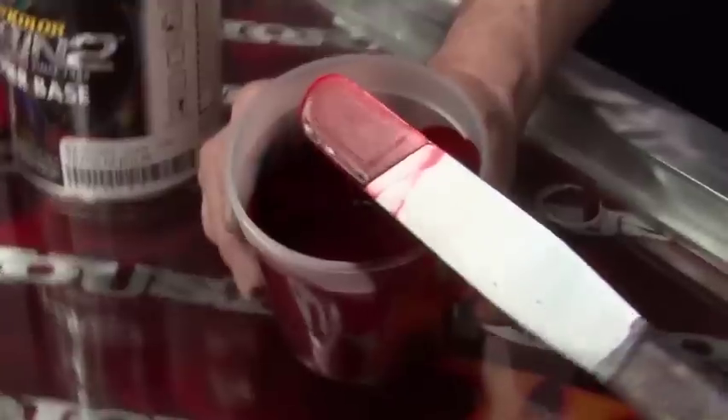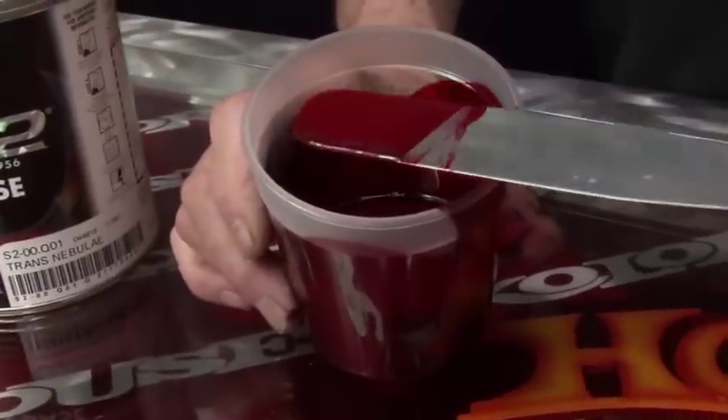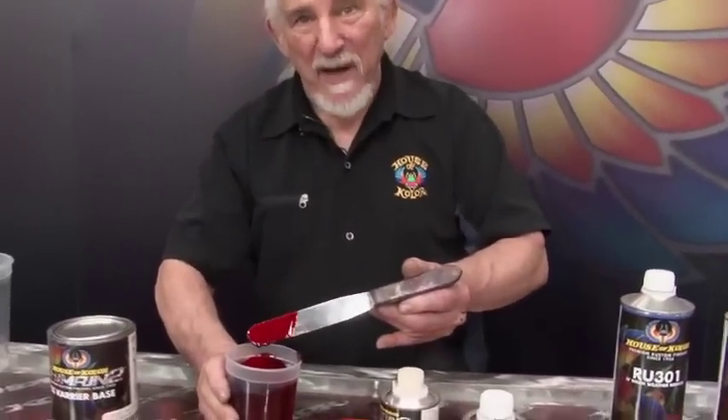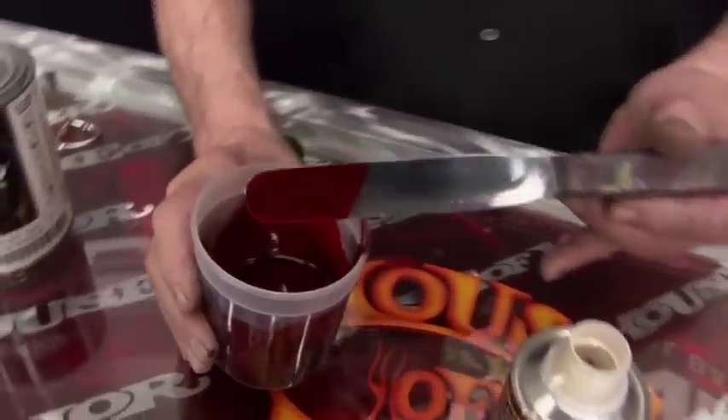We are working on a color card that's going to show the candy base coats with a number of different effects packs, so you don't have to do a lot of experimenting — we've already done it for you. This is neat stuff and what a training method.